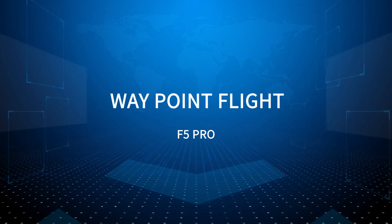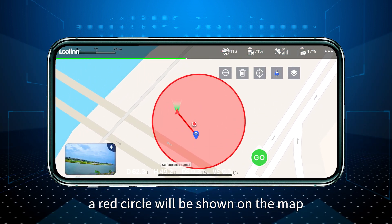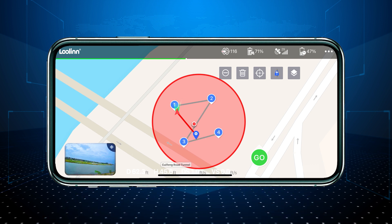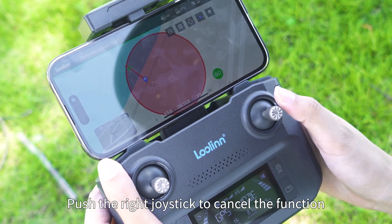Waypoint flight: Click the waypoint flight icon on the app. A red circle will be shown on the map. You can plan heading routes you like within the range of the circle, then click send to proceed. Push the right joystick to cancel the function.